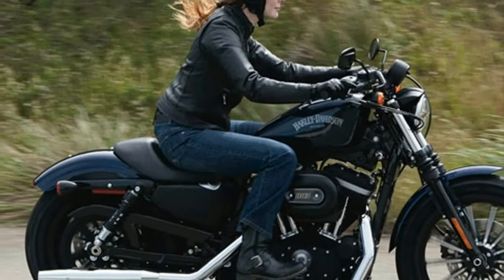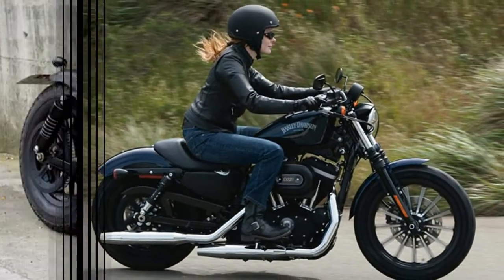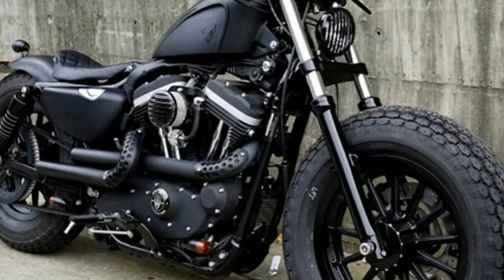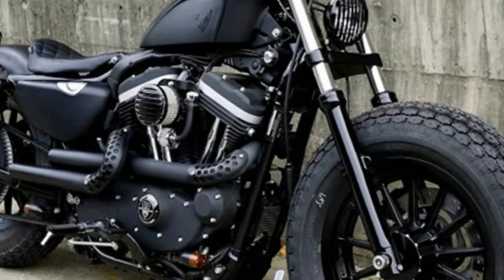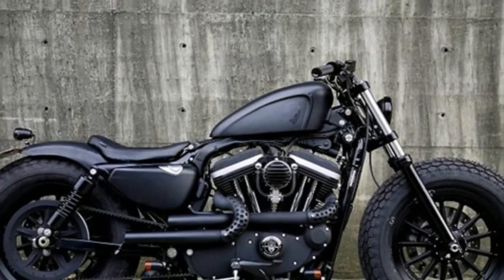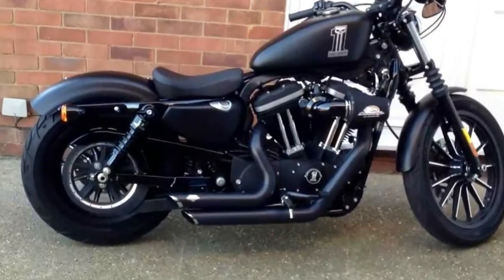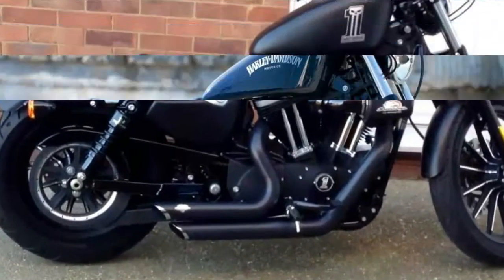Think of the Sportster Iron 883 as a younger brother to the Roadster. The Harley-Davidson Sportster Iron 883 has the authentic blacked-out styling, the Evolution V-twin engine, and optional anti-lock brakes.